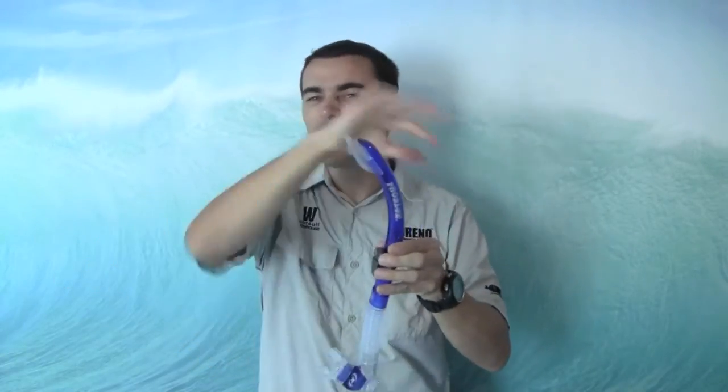Got your splash guard on the top — if any water splashes over the top, it definitely helps to filter that water out and keep your breath nice and dry.